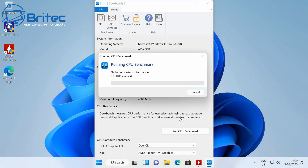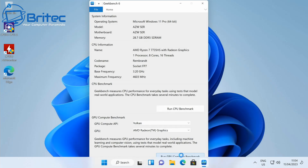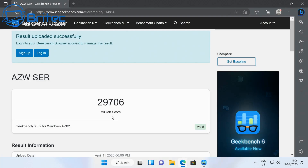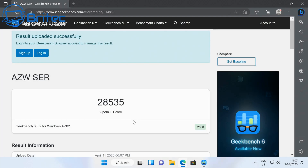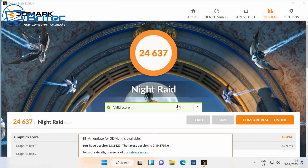Running Geekbench 6, we get 1918 on single-core and 9638 on multi-core. For the GPU benchmarks: Vulkan scores 29,706 and OpenCL scores 28,535 — pretty impressive. On 3DMark Time Spy we get 2676, and Night Raid scores 24,637.